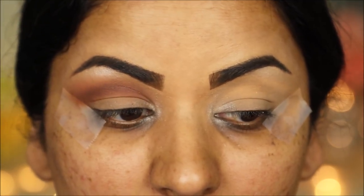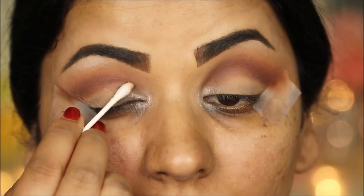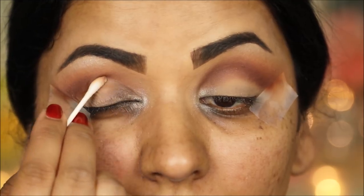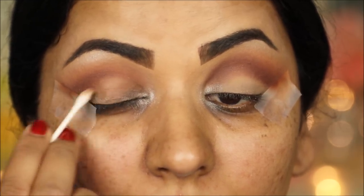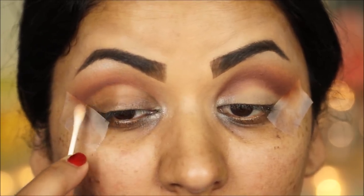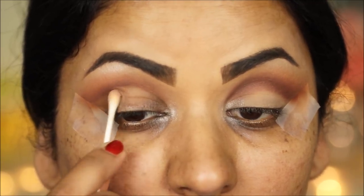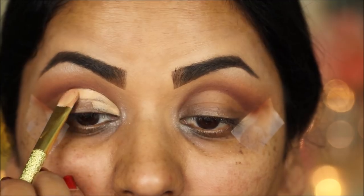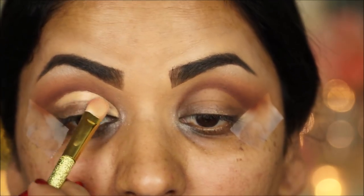Before I cut the crease, I'm going to clean up the lids using Garnier Micellar Cleansing Water — I'll dip a Q-tip in this and clean the entire lid to give a clean surface to work with, which also makes it easier to cut the crease. Now I'm taking the LA Girl Pro Conceal with a flat shader brush and I'm going to cut my crease.